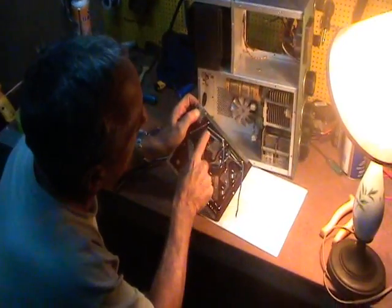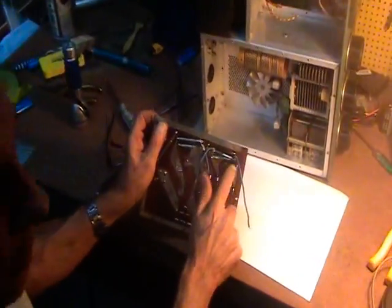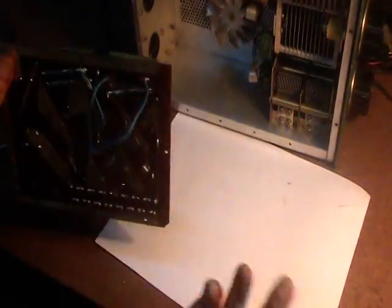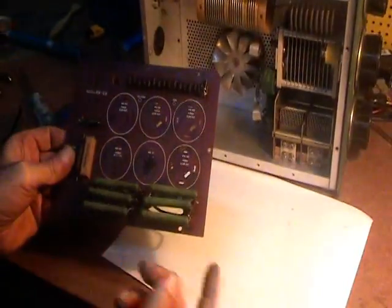The board is all burned and overheated. There is a huge hole here on the PC board. Whoever worked on it before made some jumpers — bad repair, of course. There is a lot of bad repair work on this board.